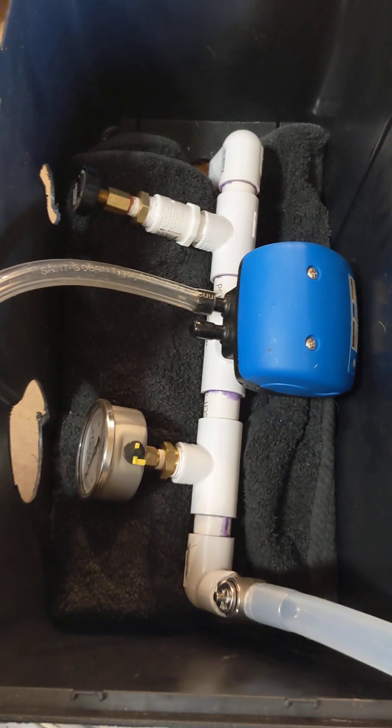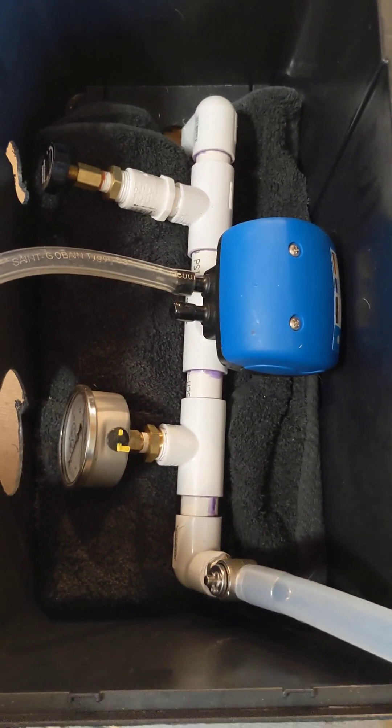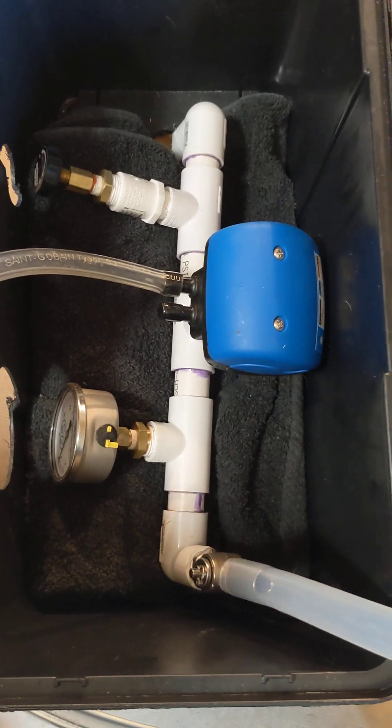Teddy is pawing at my arms. I apologize, guys — the camera might be a little wobbly. Anyway, this is the Frankenstein milk machine.